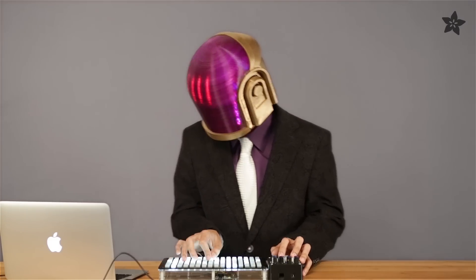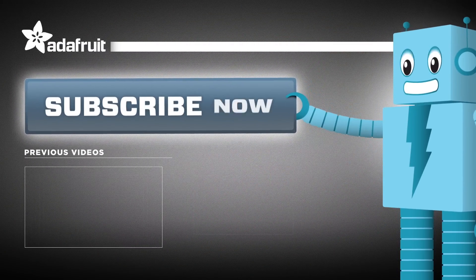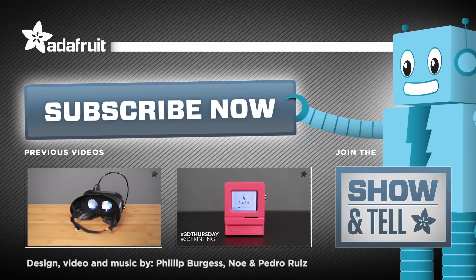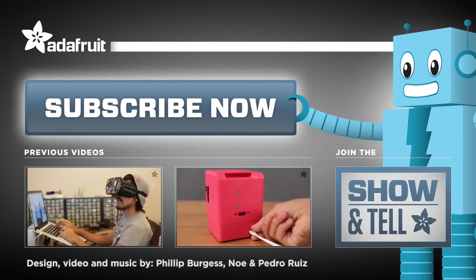Caution: visibility is limited. What awesome project would you like us to build? Let us know in the comments below. Thanks so much for watching and don't forget to like, share, and subscribe for more 3D printed projects from Adafruit. We'll see you next time!